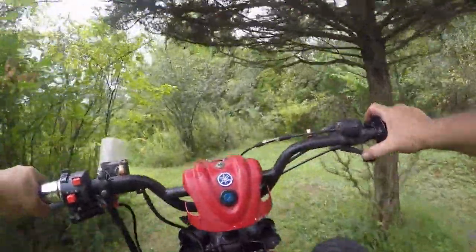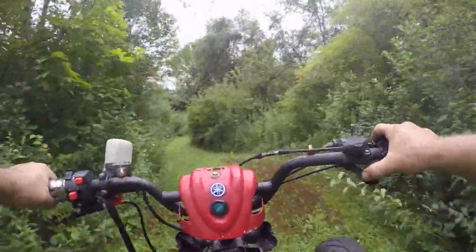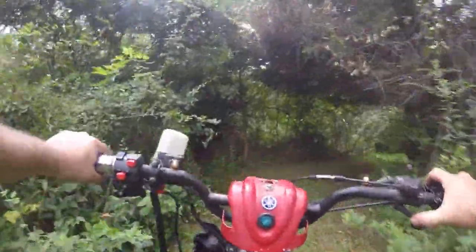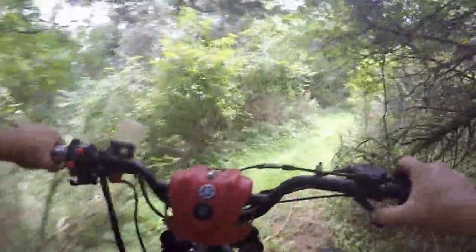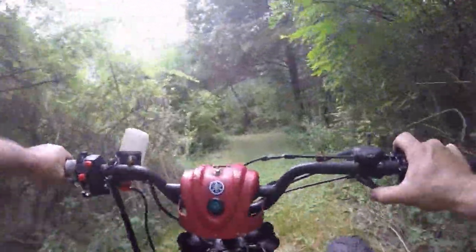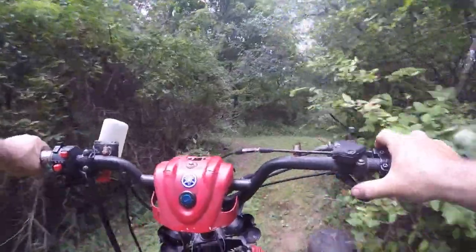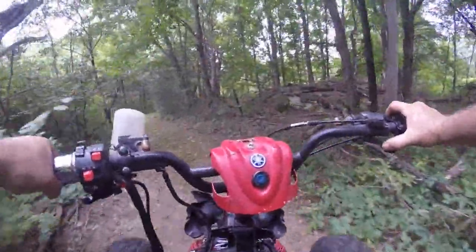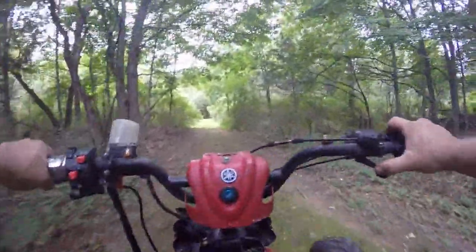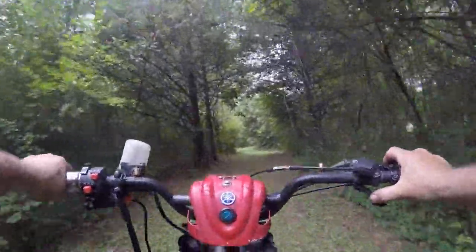Yeah, this thing almost went the wrong way there. It doesn't seem to have any trouble with uphills - pulls like a team of mules. I'm sitting a little well on the saddle here. I would consider this more of an off-road vehicle, not a speed racer. We're definitely able to climb the hills - we'll give it a test on that hill in the front of the house. Yeah, give it a full send. I don't hear any bad sounds out of the motor, she's not smoking.